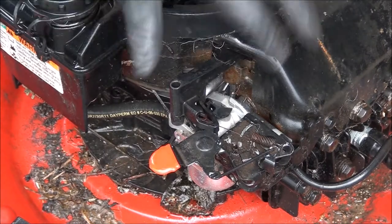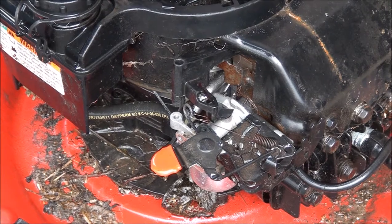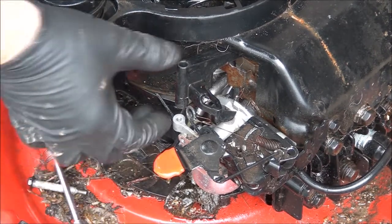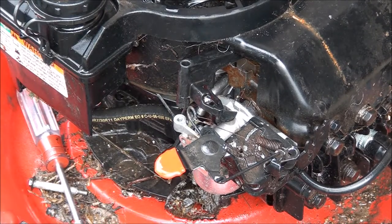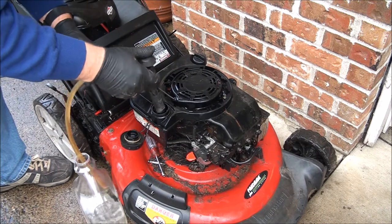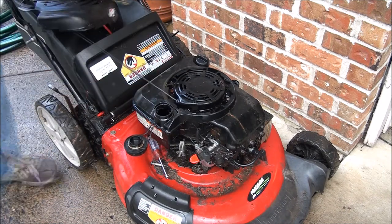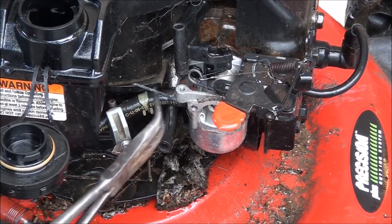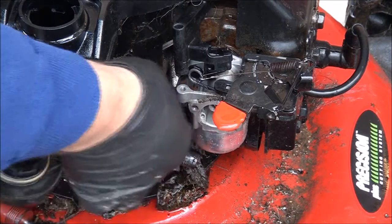Usually you can just take this out and let it sit - it will stay in place. On the other side here I can see we're missing a spring on the choke mechanism. Once you get this far you can go ahead and take your fuel line off. You'll want to drain your gas tank - make sure to clean out your gas tank always. Take off your hose clamp, give the fuel line a little twist. Yeah, look at the linkage - it's not attached to anything.